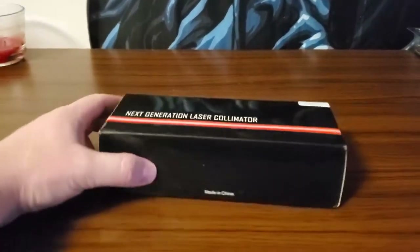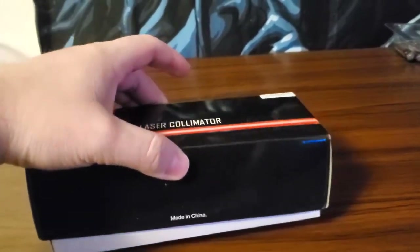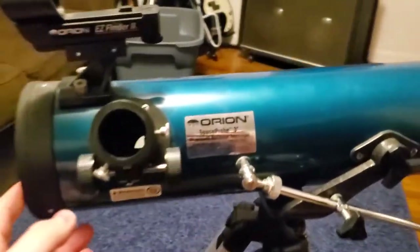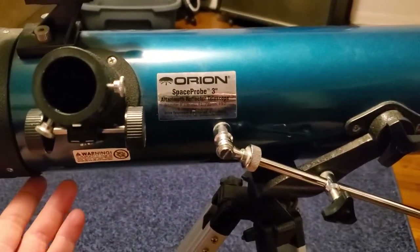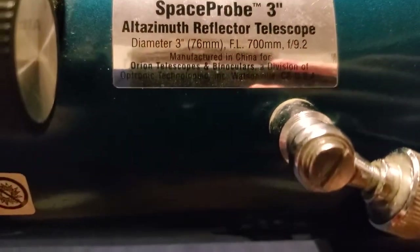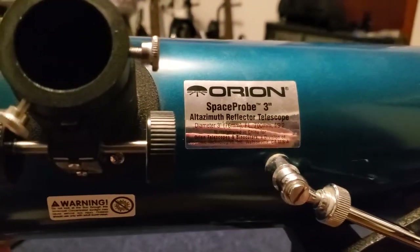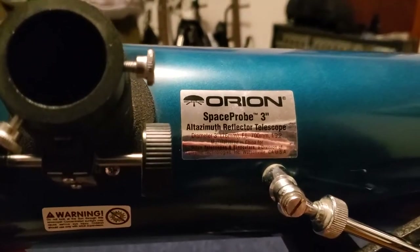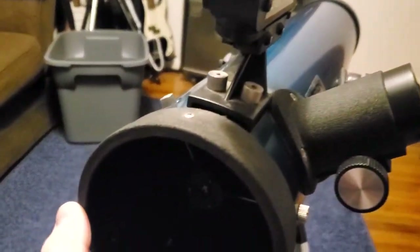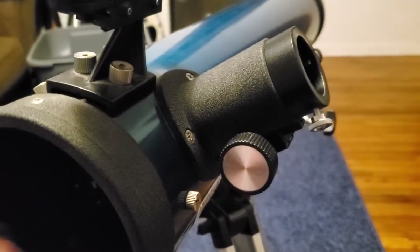Hey guys, it's Burned OST. Today I just got my laser collimator in the mail for this old Orion 3-inch reflector telescope that I got for my cousin's. I don't know if it's that old. He got this secondhand, I don't know how long he's had it, I don't know if it's in good condition or collimated. I've used it once already and I got a decent view of Jupiter.